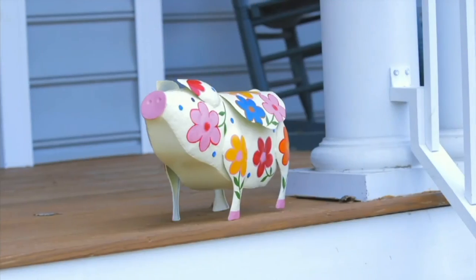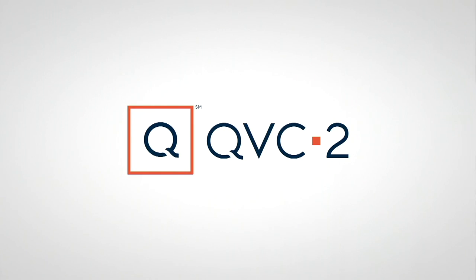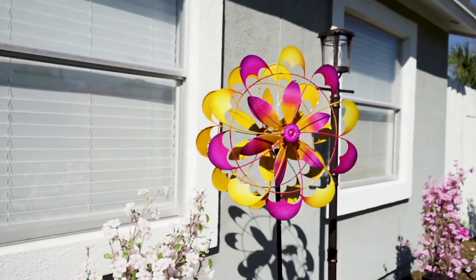Now, this is a different spinner coming up — this one is actually from Compass Home.